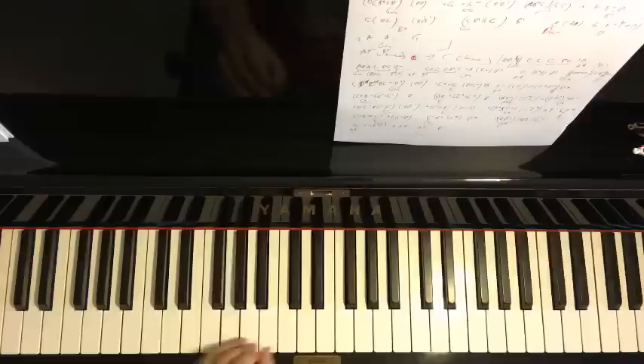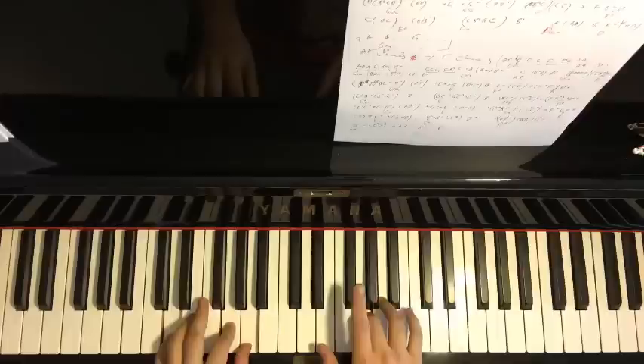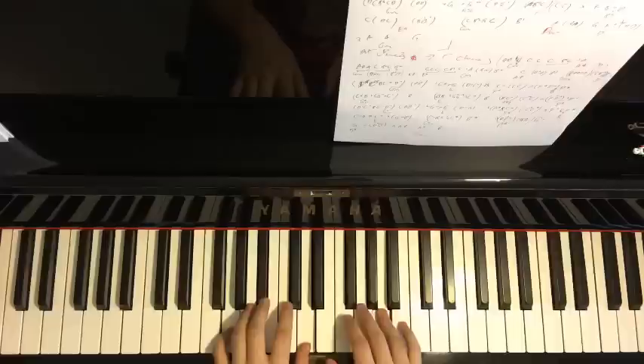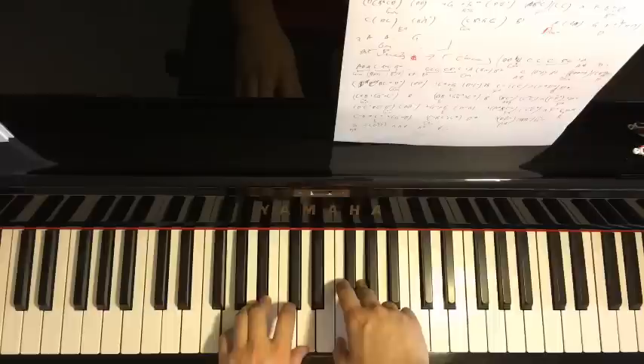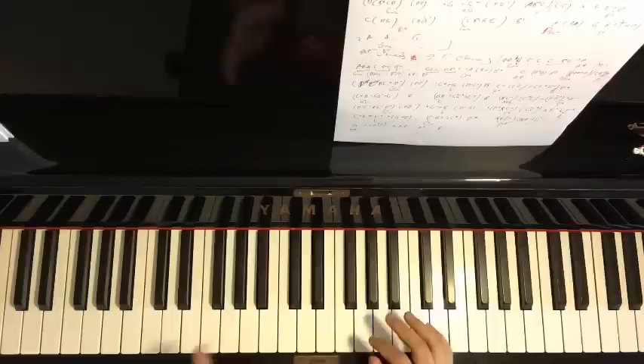Putting the two hands together for part eight: right hand starts with A, D-sus4 together, then F-sharp with D major together, then A with G minor together. Let's play parts five through eight back to back — that's the complete second half of the chorus.